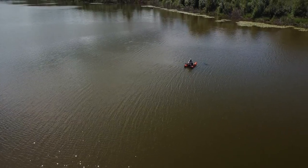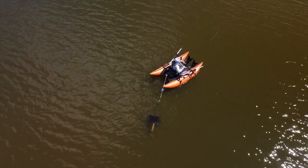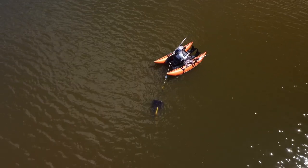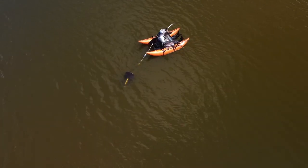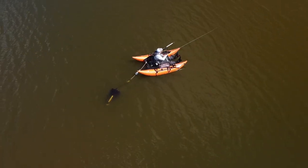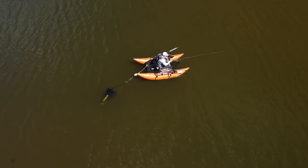Essentially what we're doing is all about boat control. Whether we're using an anchor to lock the boat in place, or in this case using the drogue to slow and control the boat, we don't have to worry about kicking with the oars or our fins. We can just drift downwind, cast and retrieve, and focus on the fishing.